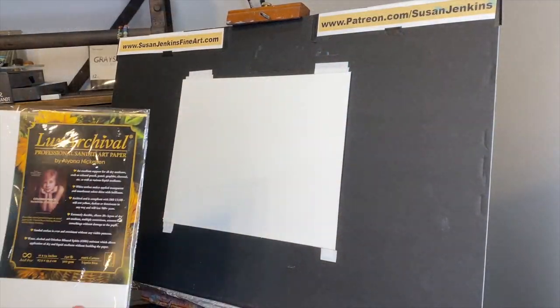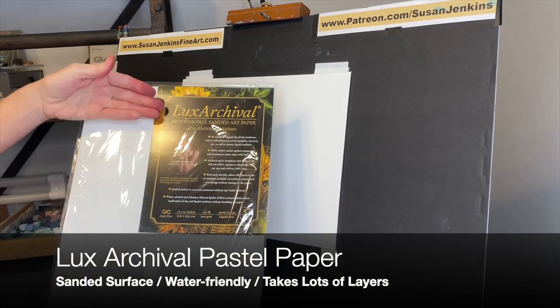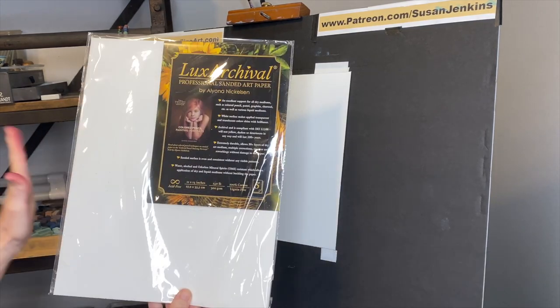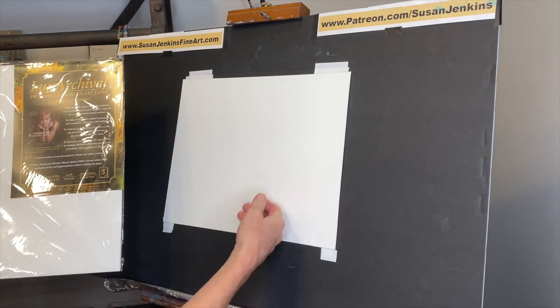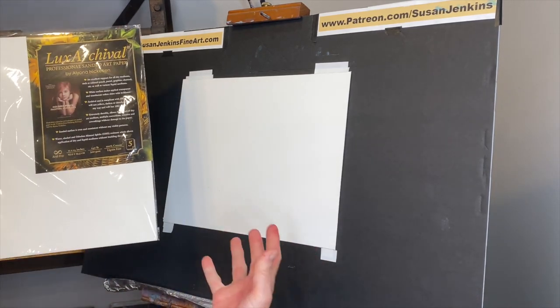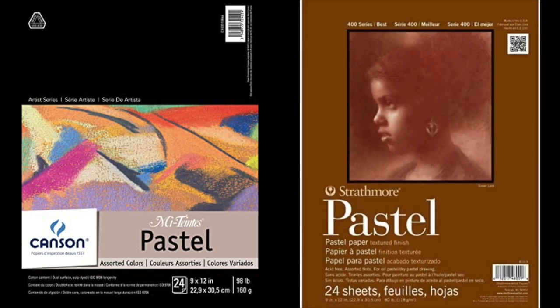The eggplant color is one everybody loves using as a dark. My surface is Luxe Archival — a wonderful sanded, water-friendly surface that takes lots of layers and is really great for pastel painting. If you're just starting out, some good less expensive unsanded surface options are Canson-Mittance pastel paper and Strathmore pastel paper.